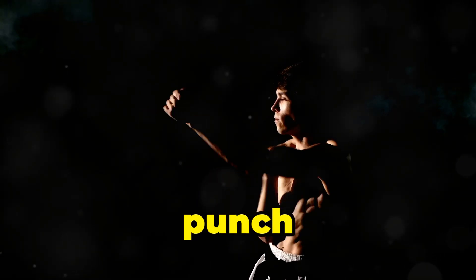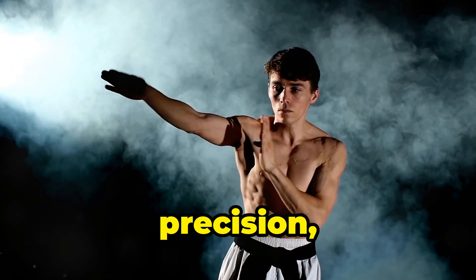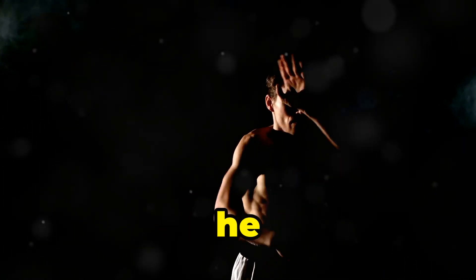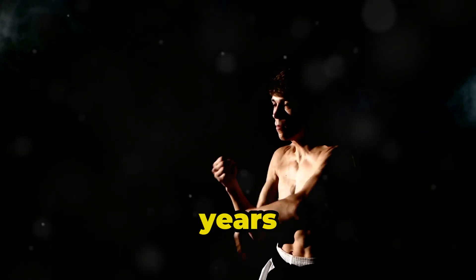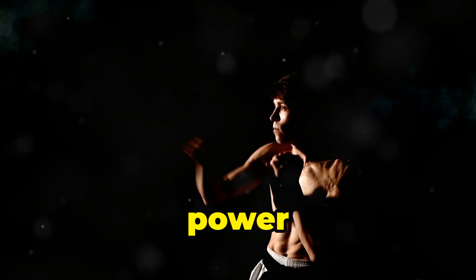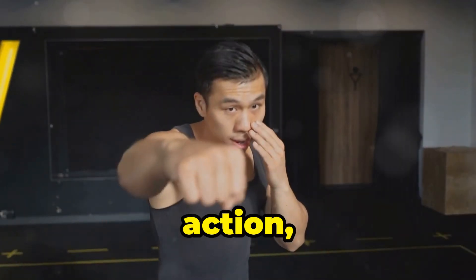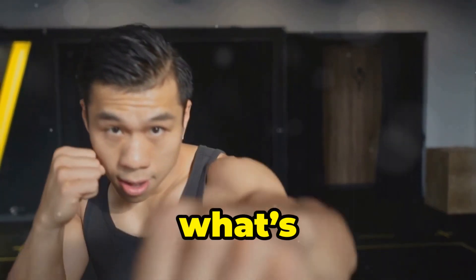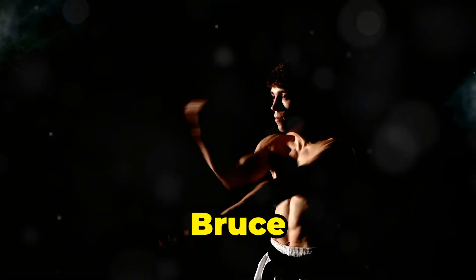Bruce Lee's one-inch punch wasn't just about raw strength. It was a combination of speed, precision, core engagement, and perfect body mechanics. By mastering these elements, he created a technique that seemed almost superhuman. And while it may take years to perfect, anyone can train to improve their own striking power by applying these principles. So next time you see the legendary one-inch punch in action, remember — it's not just about what's happening with the fist. It's about what's happening with the entire body working together as one. That was Bruce Lee's true secret.